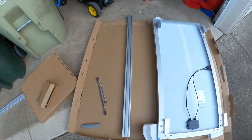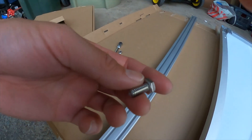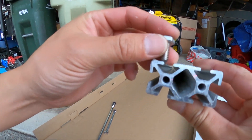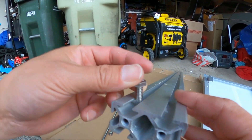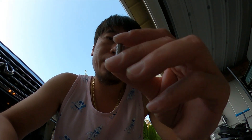We ran into a bit of an issue, and that issue is this quarter inch five-eighths hex bolt — it's just a little bit too long for our application. You can see all that extra space. I'm going to have to come back to this project and either find a spacer, trim this down, or find a bolt that is a little bit shorter, but I don't think it gets much shorter than five-eighths or half an inch.